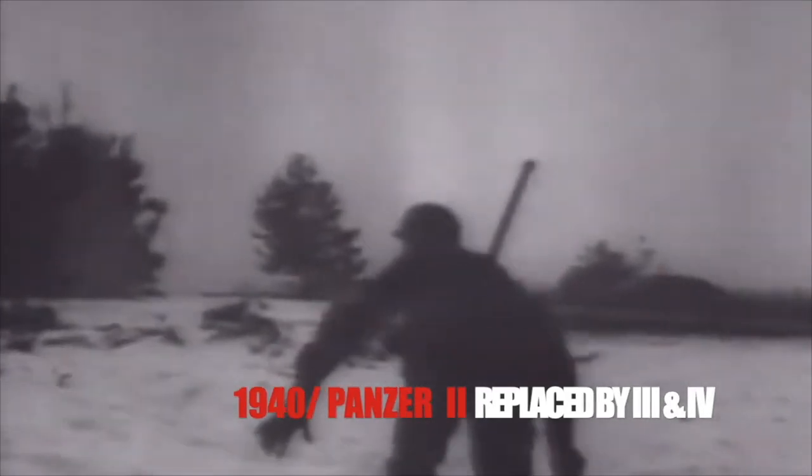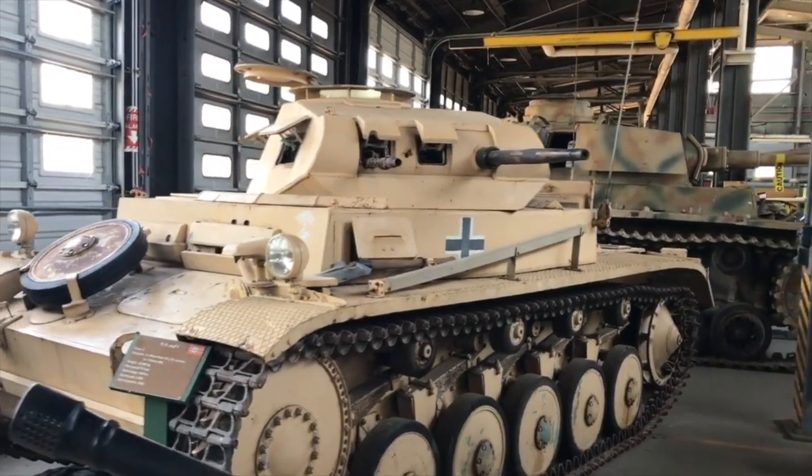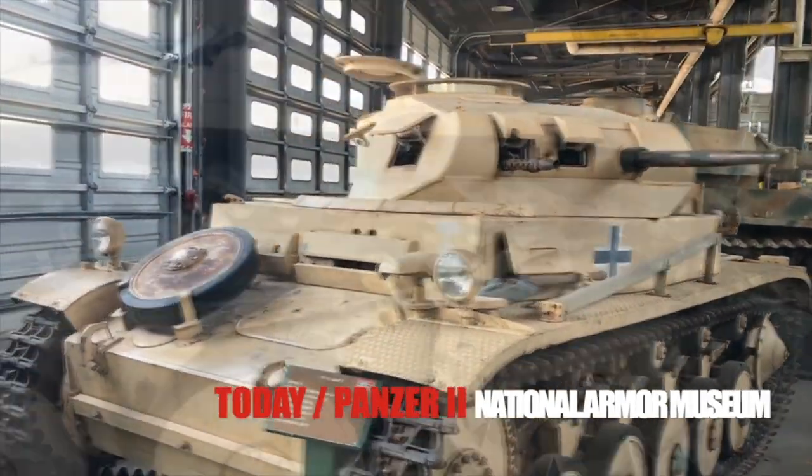The engine stayed the same for all the Panzer II variants — it was the Maibach HL62TRM, a petrol engine at about 138 horsepower. The Panzer II served the Germans very well during the first few blitzkrieg years, but as the men tired out, so did the tank. By 1940, it was relegated to just training new crews for the upcoming Panzer III and IV.